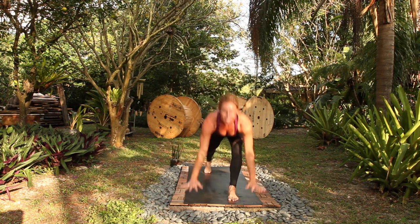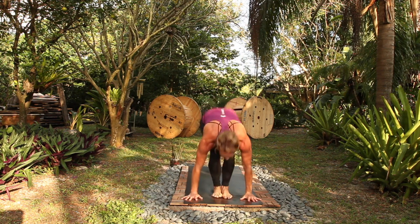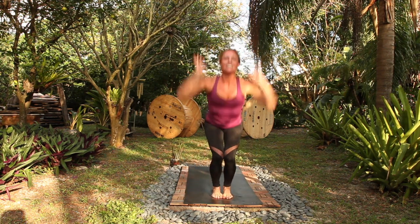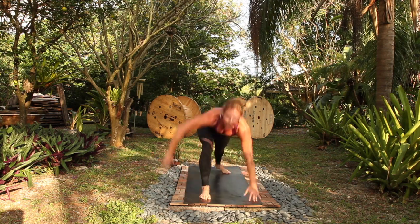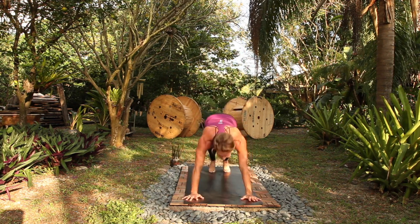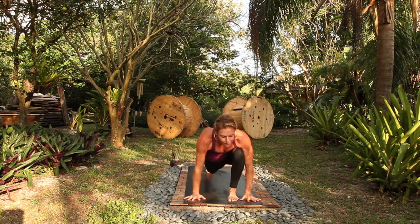Breathe in, chaturanga, out. Up dog, breath in, down dog, breath out, jump. One more, halfway. Full. Utkatasana, uttanasana. Halfway, chaturanga, up dog, down dog, right leg, go. Up and back. Cardiovascular health here. Up dog, down dog, left leg — just as much as running but low impact and functional.